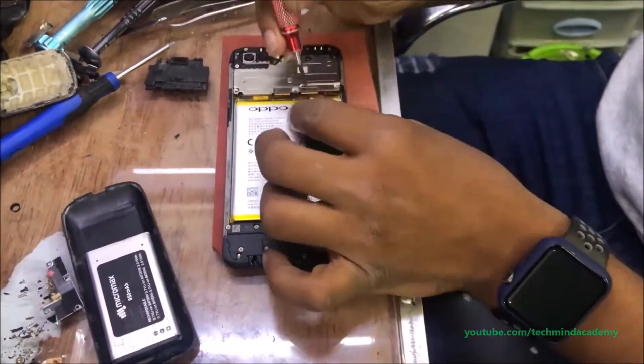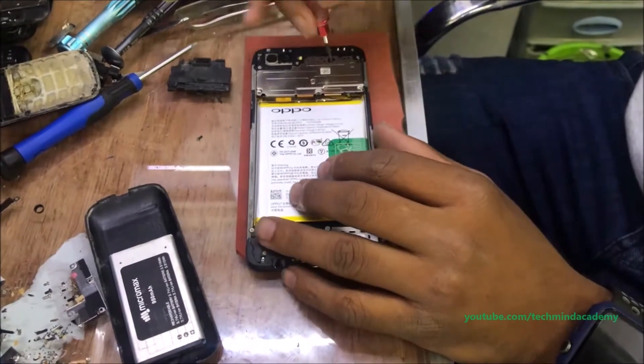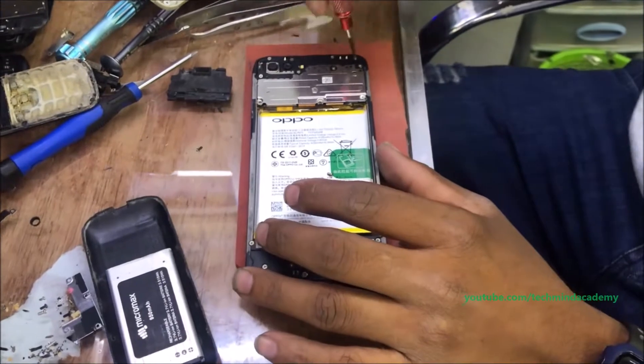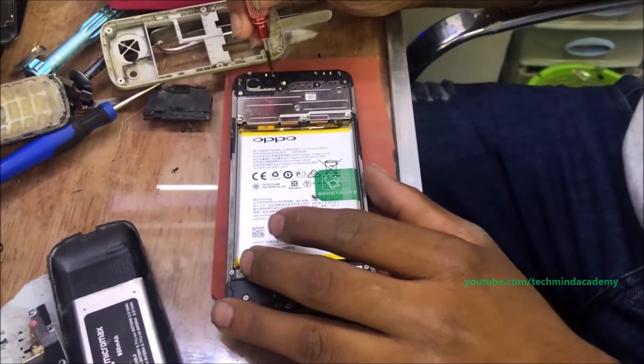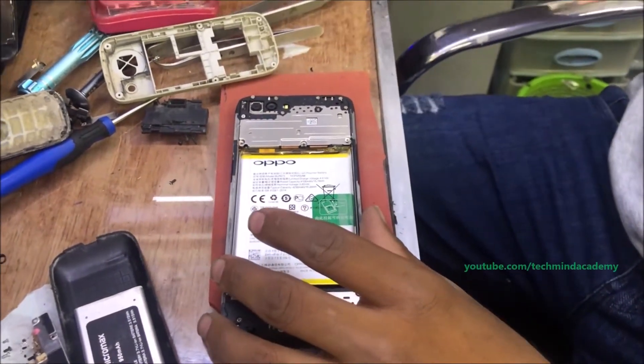You can remove the black cover first of all. After removing this, you can remove each screw just like this, because it is compulsory to study, view, and test the phone storage in this area.